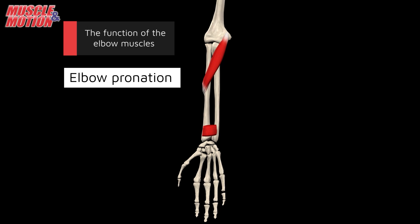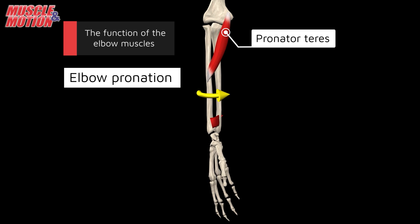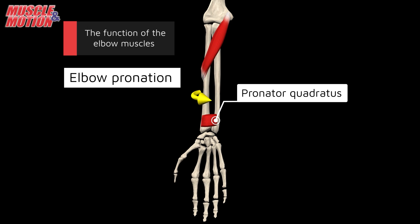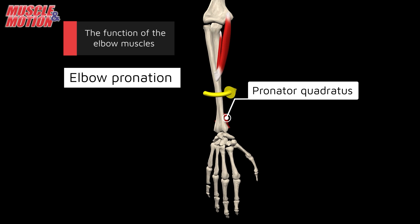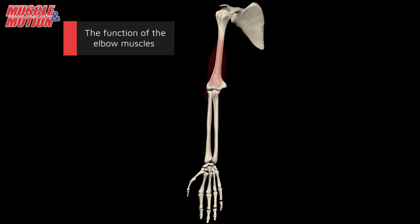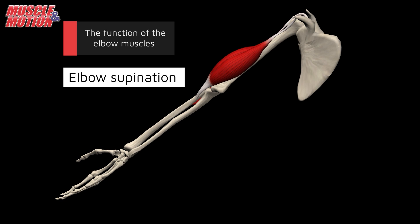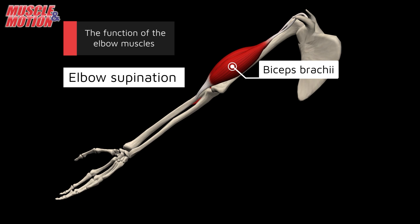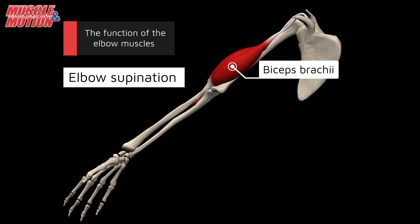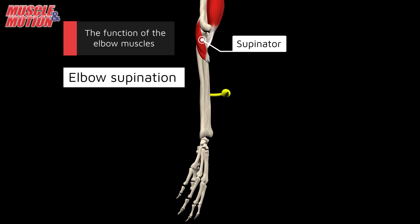For elbow pronation, two muscles work together: the pronator teres, which takes the lead, and the pronator quadratus, which works in conjunction with the pronator teres to facilitate pronation. Elbow supination involves two key muscles: the biceps brachii, which plays a major part in turning the palm upward, and the supinator, which assists the biceps brachii in forearm supination.